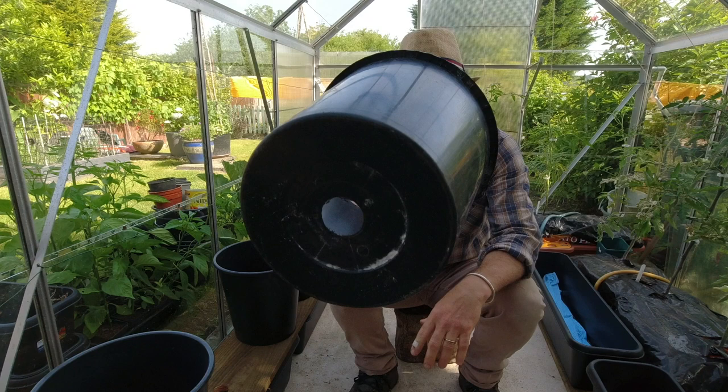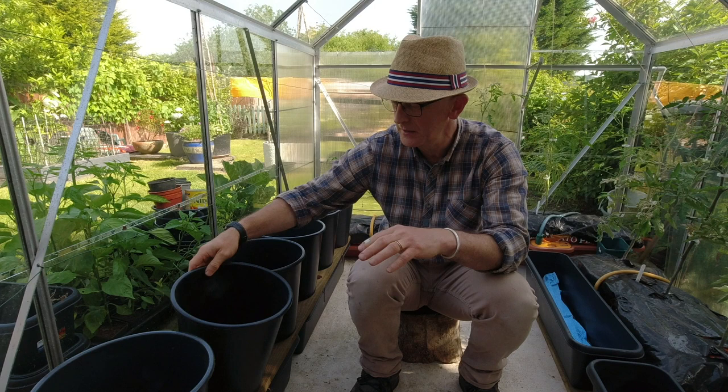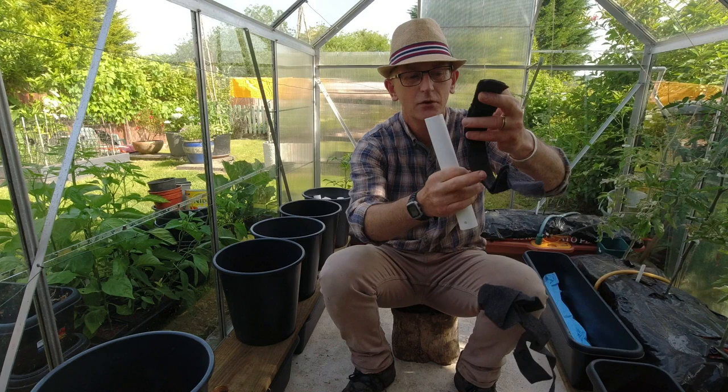I've drilled a hole in the bottom — you can see it's a big hole. The reason for that is it's going to sit on this plank of wood which has holes drilled in it. Then we have a bit of plastic pipe which goes through the hole and sits in the reservoir, and the wicking fabric goes down this bit of tube.